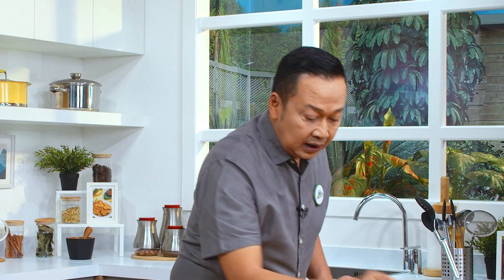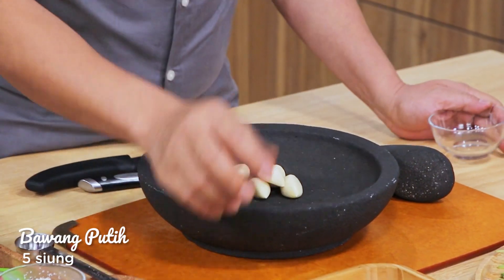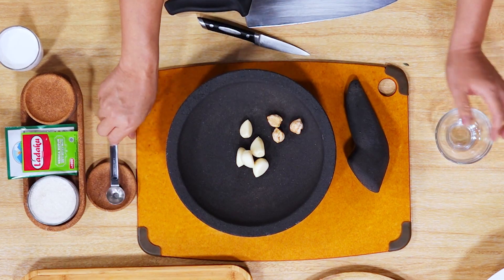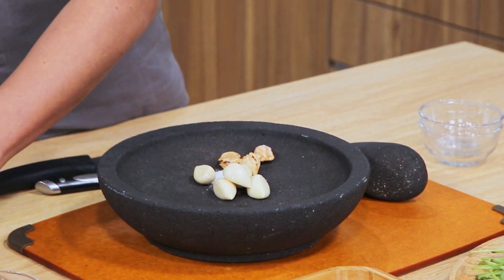Langsung saja saya akan membuat bumbu halusnya terlebih dahulu ya. Saya akan haluskan 5 siung bawang putih. Kemudian kemiri ya. Kemudian 3-4 sendok teh garam, seperti ini ya.